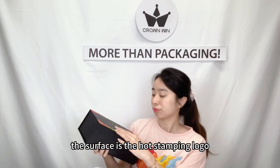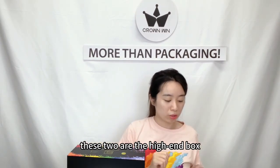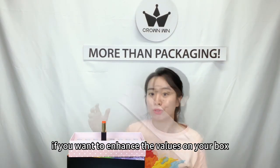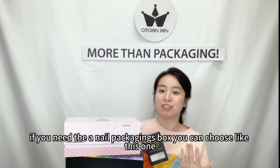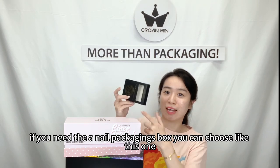The surface has a gold stamping logo. This is a high-end box, so if you want various options for your boss, you can choose this kind of box. If you need a nail packing jeans box, you can choose one like this.